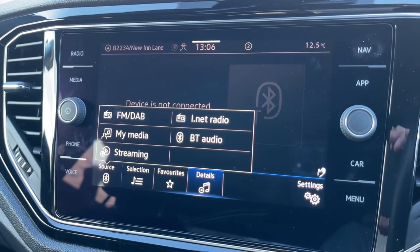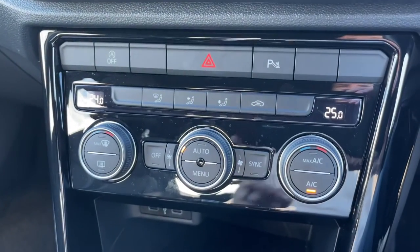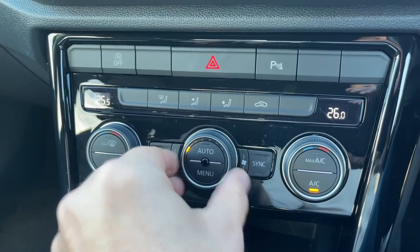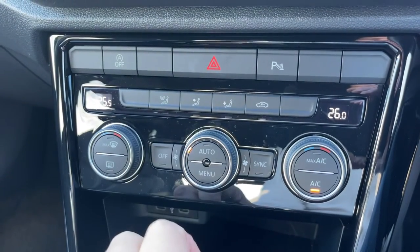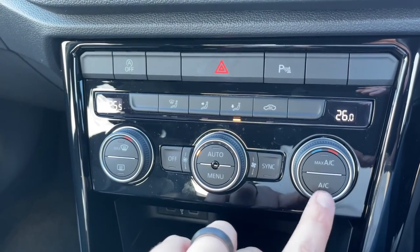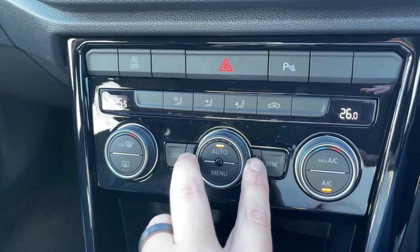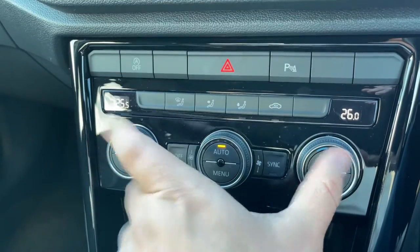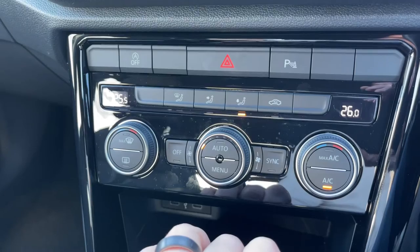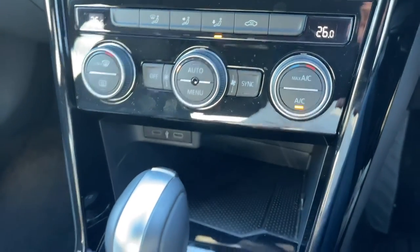You can access satellite navigation in the top right hand corner — there's a full video showing how that system works on our website and YouTube channel. Working down from there we have dual zone climate control, so you can adjust passenger and driver temperatures independently, increase or decrease the fan speed, and choose the direction of air distribution. Hit auto and the car takes control of fan speed and airflow direction to maintain your chosen temperatures, though any manual adjustment overrides auto straight away.